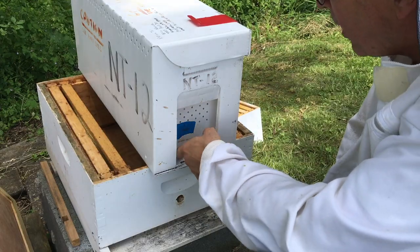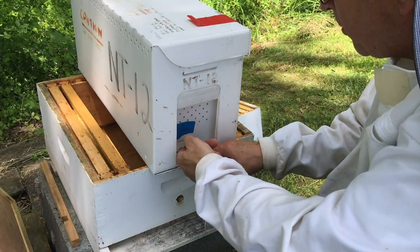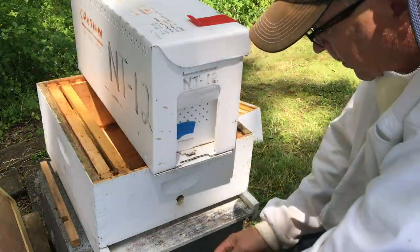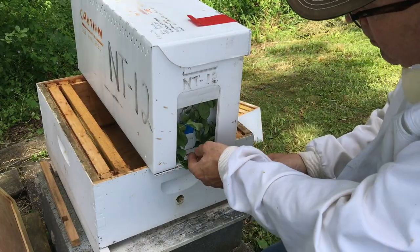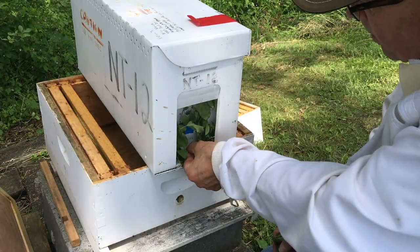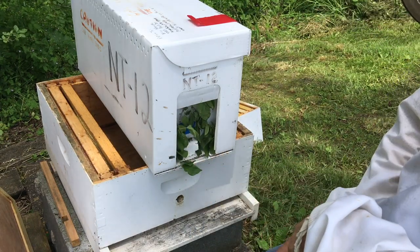It's kind of warm out today. Now I'm gonna lift this little tab — when I do that they're liable to come flying out like crazy. I'll just pick that up a little bit like that, and put it up so the entrance flips open, and then they're gonna be able to come out. And there they come!